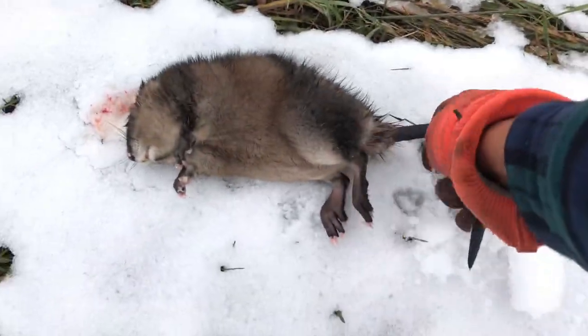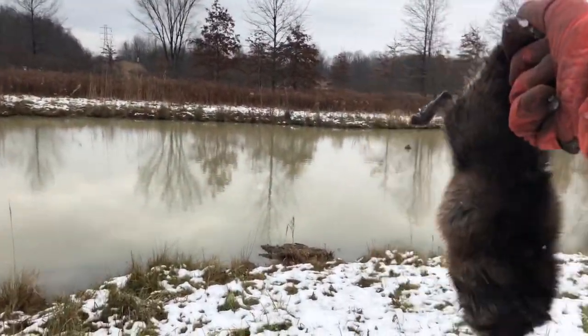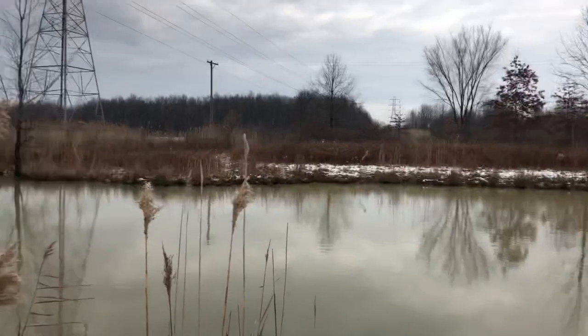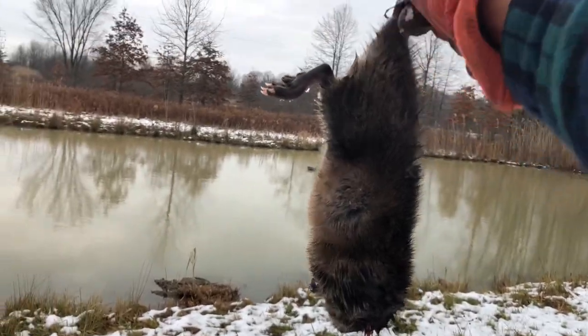We got our second muskrat of the season right here. I think we only got one left out here, there might be more though. We're on our way to making this pond a nicer one. That's gonna wrap this video up — if you want to see that raccoon catching, cleaning, and cooking, this video's gotta get to seven likes. Don't forget to like, subscribe, and share with your friends. Peace.